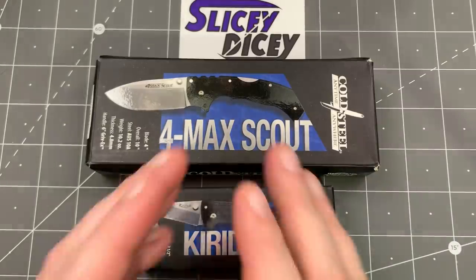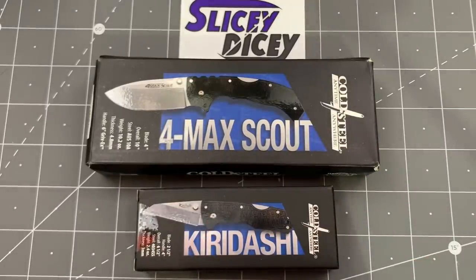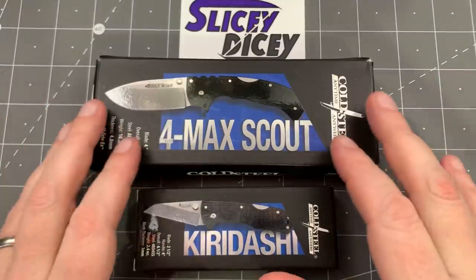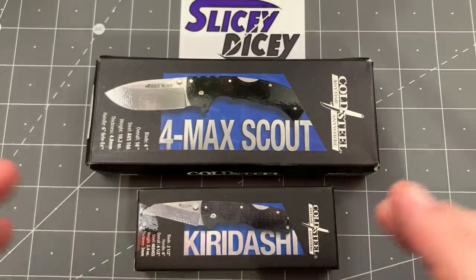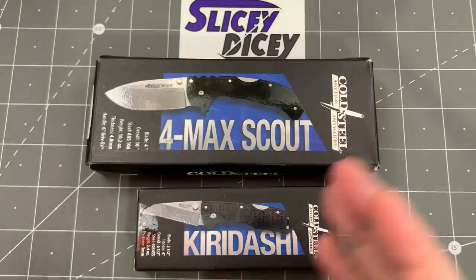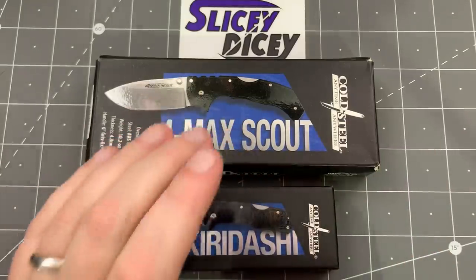Hello, Slicedicers. This is Brian with a double unboxing for you today — a double Cold Steel unboxing, and one that I am super excited about, especially this one. I honestly kind of forgot that I ordered this one, but I'm glad I did because it looks pretty cool in the pictures. We have the Cold Steel Formax Scout and the Cold Steel Folding Kiridashi. Really excited to show these to you guys.